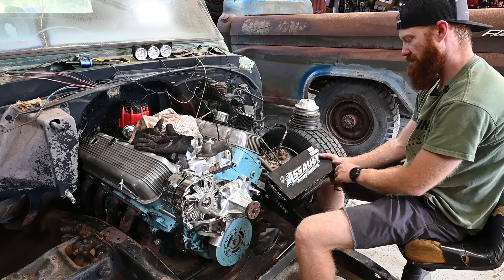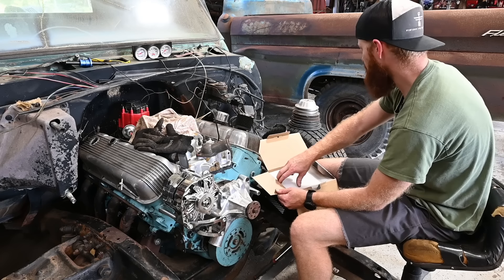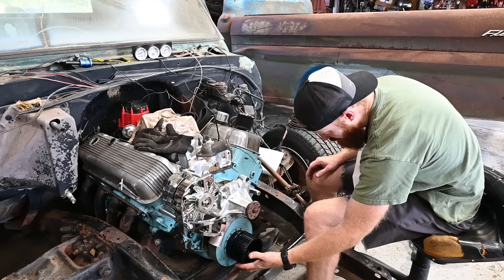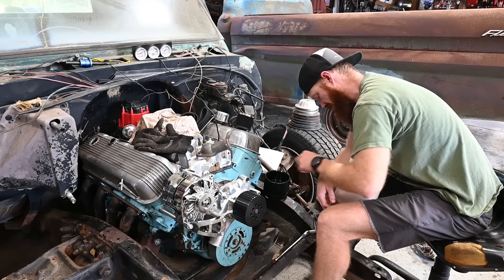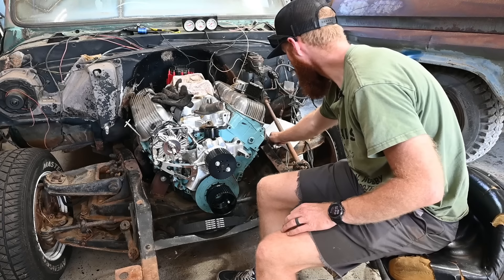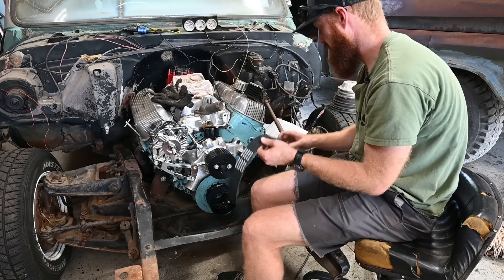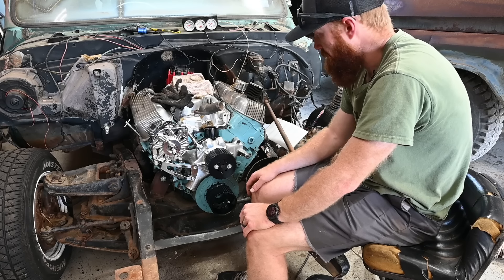Our next kit is by Assault Racing Products - it's actually a belt drive but it's kind of like a blower style. I've seen these things around and always wanted to run one, so we're doing it now. It's going to be like a big fat blower-style belt instead of a V-belt or serpentine belt. I think it's going to work out - this looks like a long water pump and maybe I ordered for a short. After tinkering a little bit off camera, it looks like it's going to work out. These don't line up perfect but I think it's going to be okay.